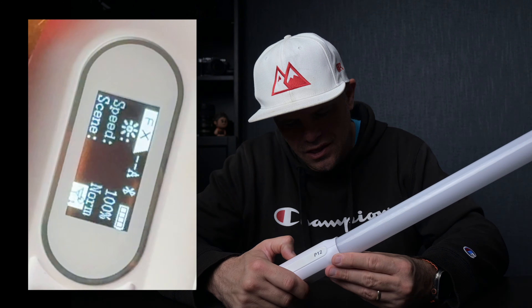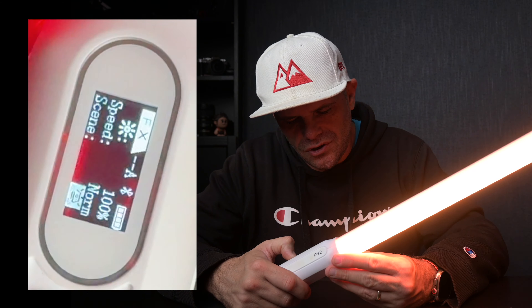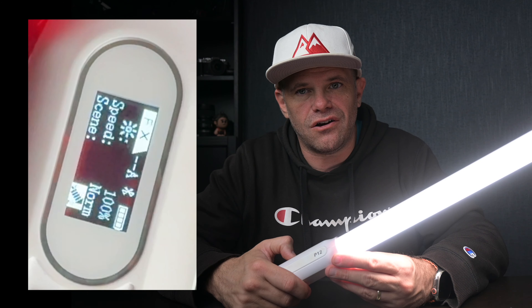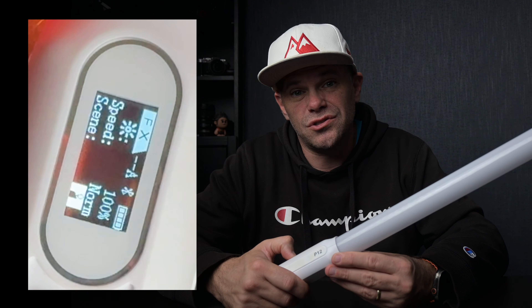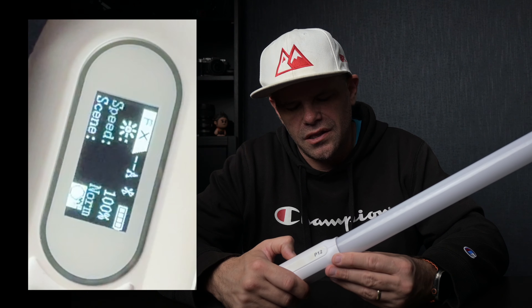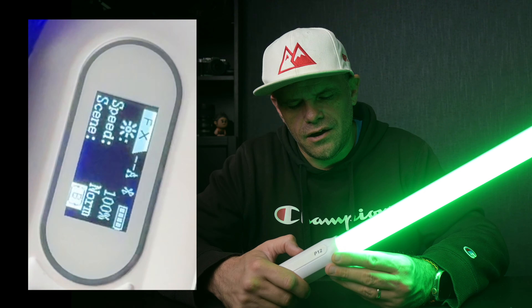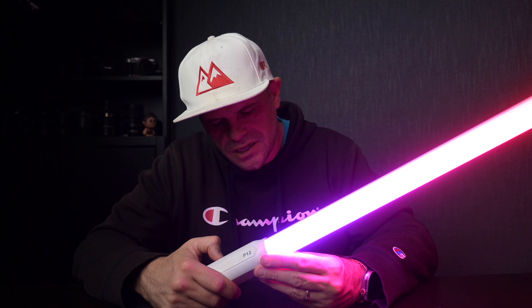I can change the scene to anything I want — there's a ton of different scenes. They're all kind of standard on these lights, and basically if you get a light that does scenes it'll be able to do what you want. If you have any specific questions about the scenes, just let me know in the comments below rather than me going through all of them right now. If I go to menu, I'm on PX. The PX enables you to have pixel control — you can control where the light is lit, how it fades, how it pulses, and all those effects available through here.